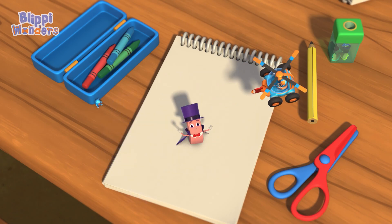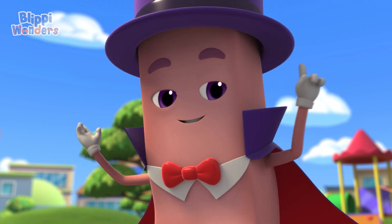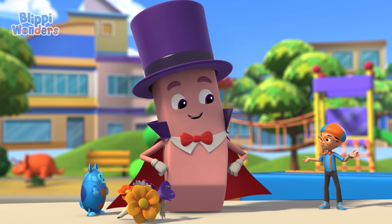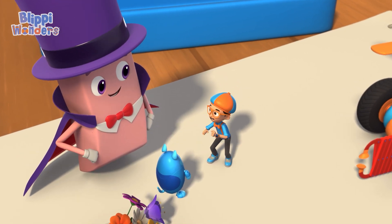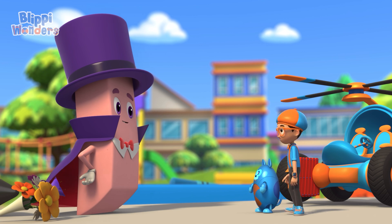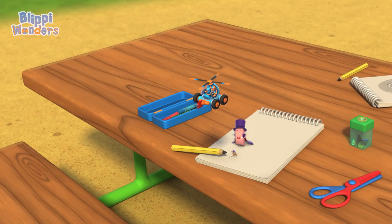Ta-da! My disappearing act! That's amazing! Was it magic? No, it's science! Cool! And I got the answer to my question — how does an eraser work? Erasers work by using friction to make them stickier than paper, so the graphite on the paper clings to the eraser. Upload answer, Deebo. Thanks for the magic show, Ernie! Now it's time for us to disappear! Goodbye, Blippi! It was magic to meet you!